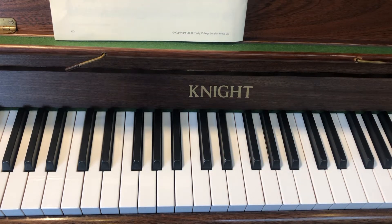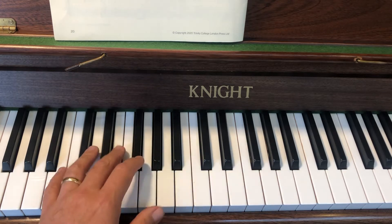We're not going to do all the left hand now because it's quite complicated, so let's just get two bars of it going under the right hand bit. Then you can just carry on to the end with the right hand, just so you've got a way of completing it. So this is what we have in the left hand.